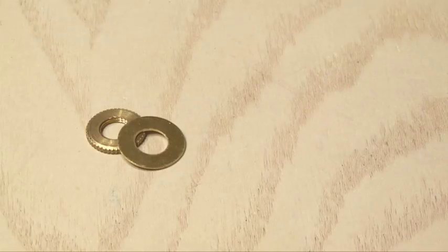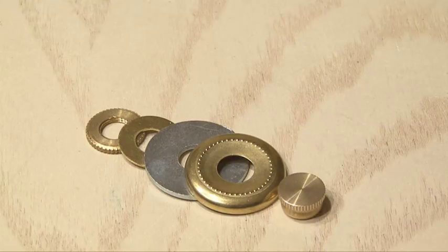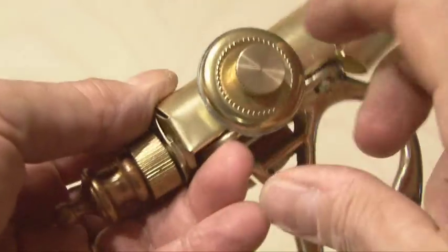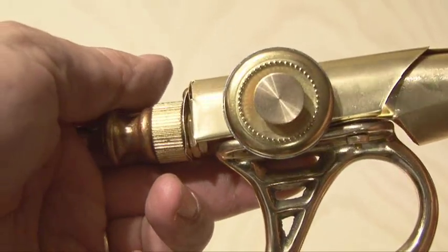The final step to build the ray gun is to insert the larger lamp nipple through the body and then add five pieces in order: a knurled lock nut, a brass washer, a steel washer, the decorative check ring, and the bracket cap. Those all go on one side of the ray gun, and then the exact same thing is duplicated on the other side. The body of our ray gun is finished.